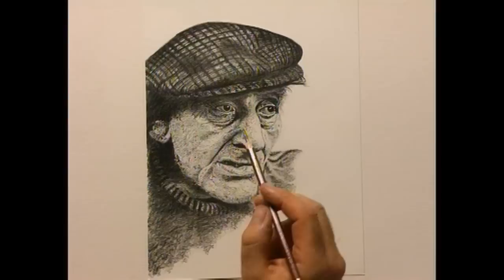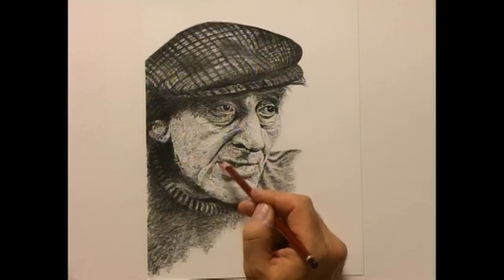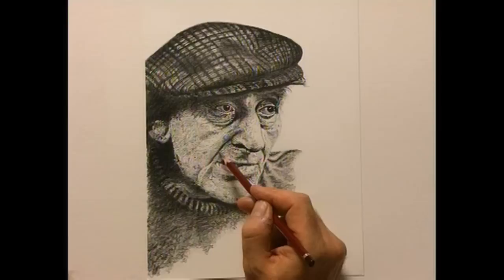And an important point here — very often in portraiture I see this — this shadow here is only going to work if you fade it off to get it to look like a fold in the flesh. If you do it as a hard-edged line, it looks like a mark on the face, as opposed to a fold and shadow in the flesh. So it must fade off convincingly at the edges.